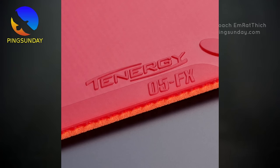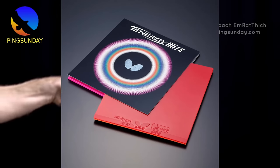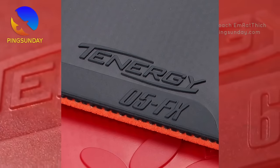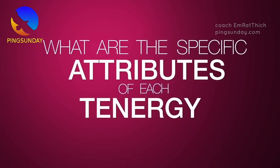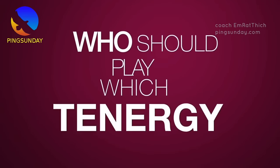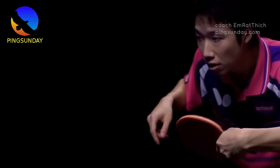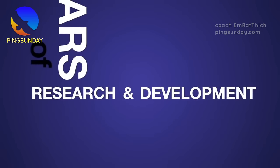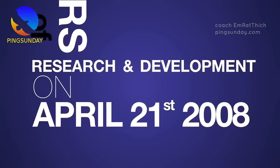Number five: Tenergy 05 FX. Tenergy 05 FX is the softer version of Tenergy 05 for the plastic ball — it lacks power. Tenergy 05 FX offers the same top sheet as Tenergy 05 but with a softer sponge layer, and is best suited for offensive all-round play. Class: high tension pimples-in, inverted. Speed: 13.0, Spin: 11.5, Density: 32.